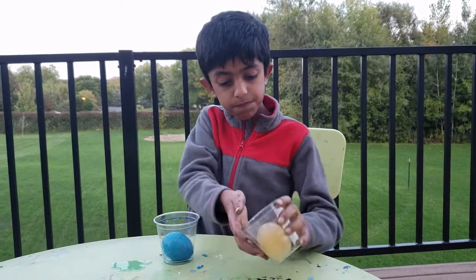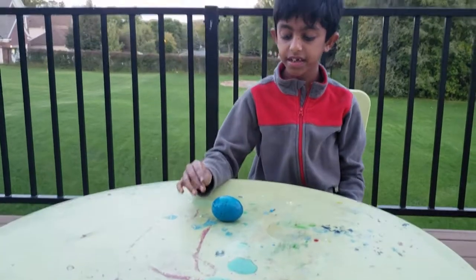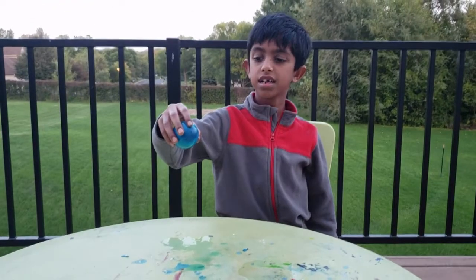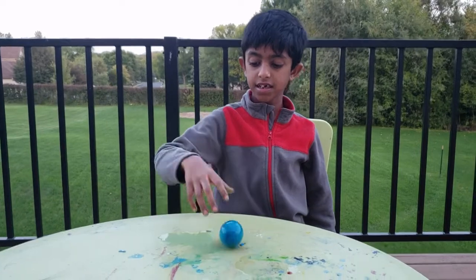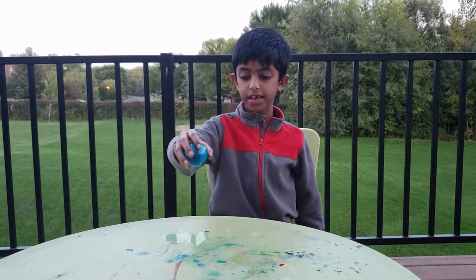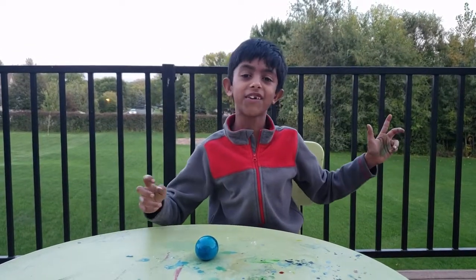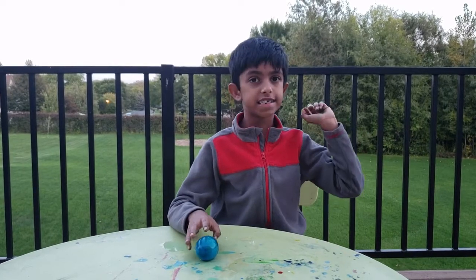Look at that — it's not breaking, it's bouncing! See, it's bouncing, it's not even breaking. It's very cool!